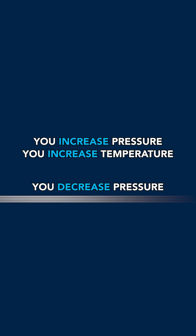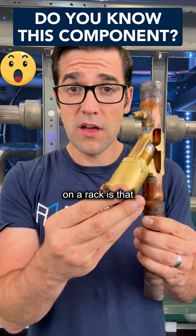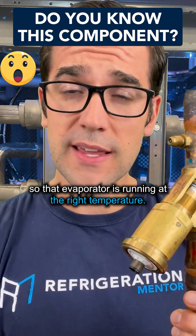You decrease pressure, you decrease temperature. So what this is doing in the suction line on a rack is that it's maintaining a tight suction pressure so that evaporator is running at the right temperature.